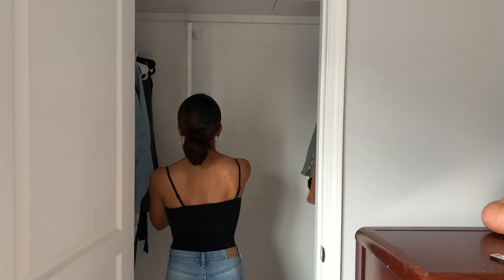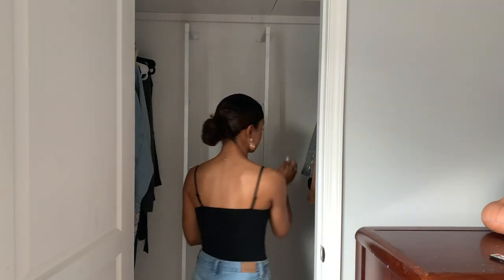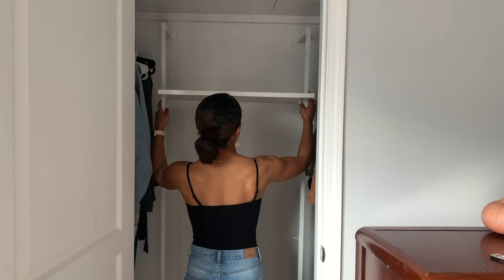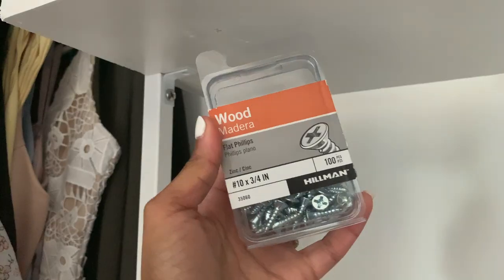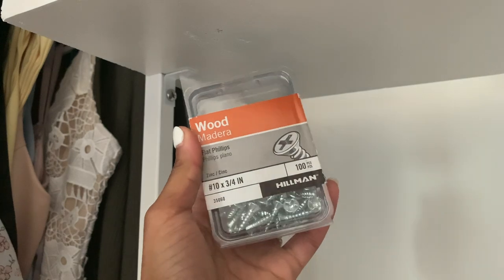I decided to attach the shelves while the bookcase was already in the position it was going to be in, so I didn't have to move it when done. Starting at the top, I took one shelf at a time, placed it on top of the corner brackets, then attached each shelf by first pre-drilling holes and then fastening them with the wood screws.